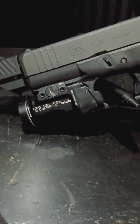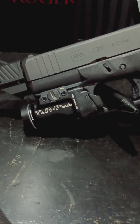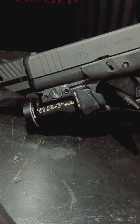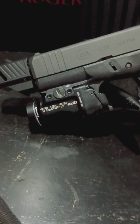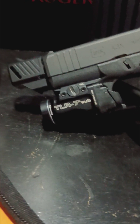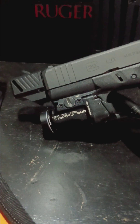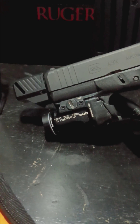I haven't had to change the batteries on the TLR-7 Sub yet and it is super bright. I thought about doing a light comparison video because I have a SureFire X300 Ultra, an Olight Valkyrie PL3S, this Streamlight, and a Solarforce. I want to let you guys pick which one you think is the brightest. If that's something you'd be interested in, let me know in the comments.